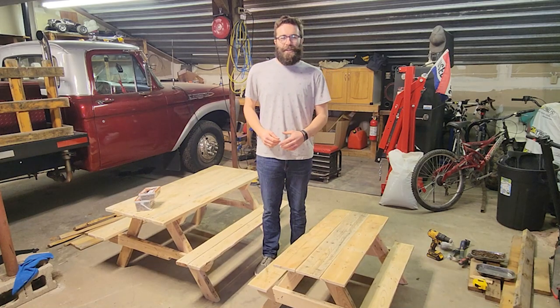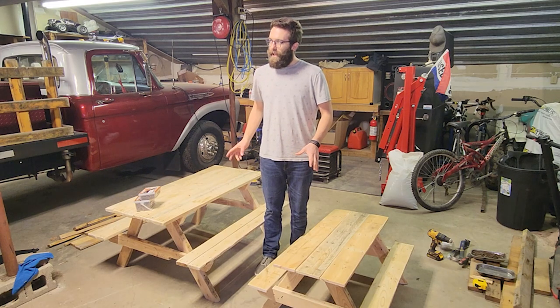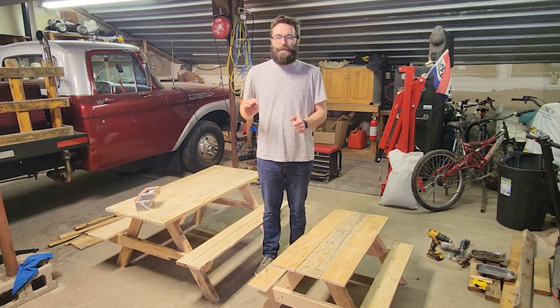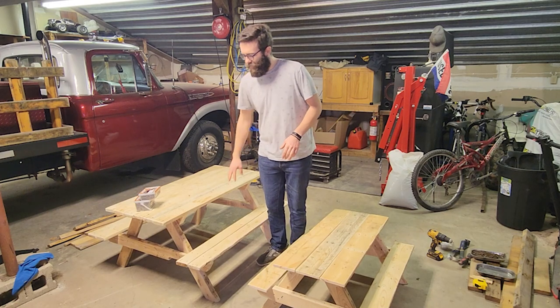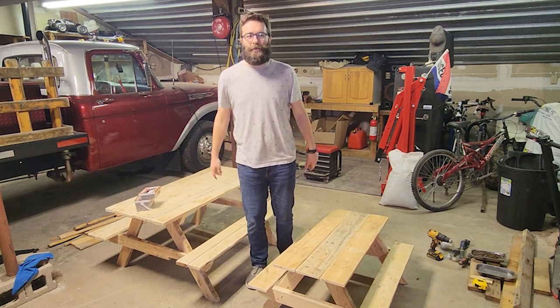Hello and welcome everyone. Today I'm going to show you guys how to make a picnic table out of old pallets. I'm generally just making these smaller kids picnic tables, so I'm going to go through the steps and show you how I do it.